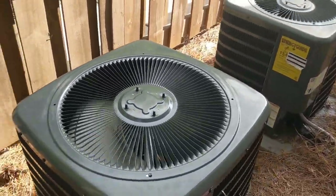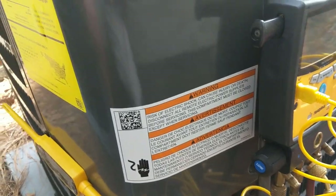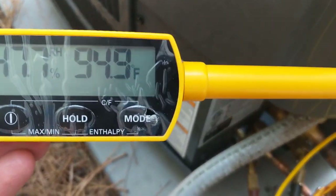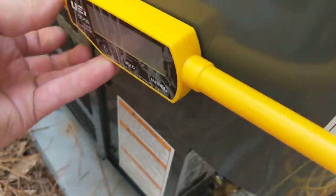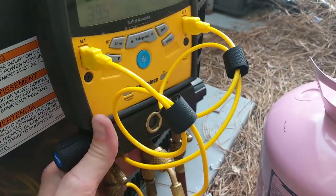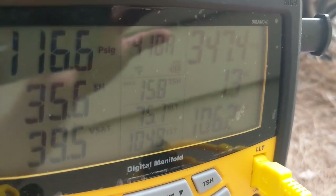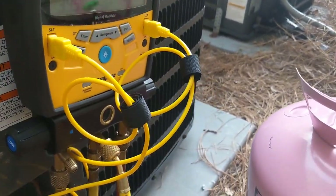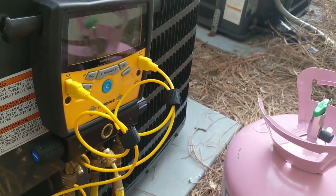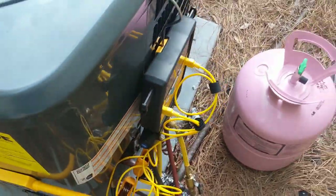We've been running for about 20 minutes or so. Going to get our wet bulb temperature and outdoor temperature — let's call that 95 degrees — and see what we look like. Going inside to get our wet bulb temp so we can get our target superheat and see what we're actually running at.